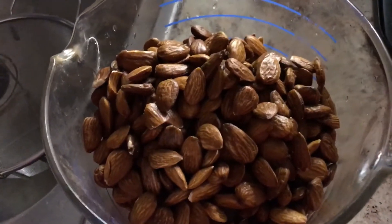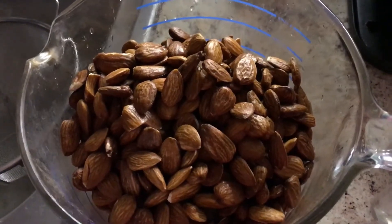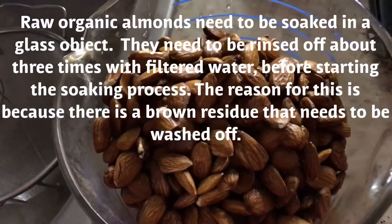In order to make the almond milk, I am taking raw organic almonds and putting them in a glass container. This happens to be a glass measuring cup, but I'm putting them in a glass and they'll sit there.